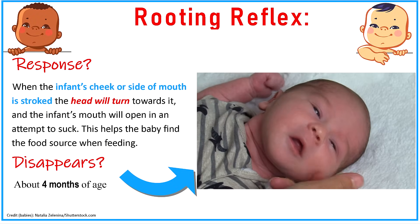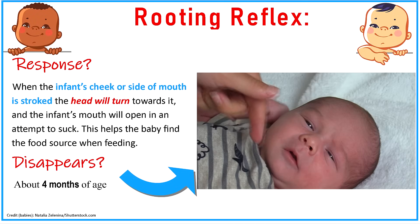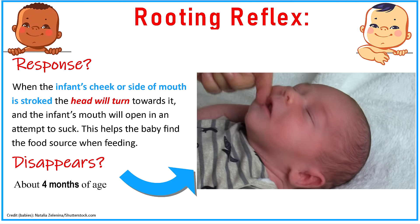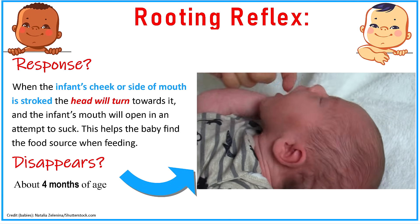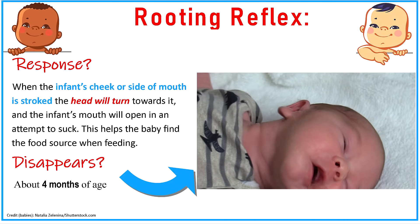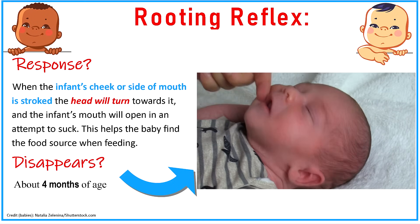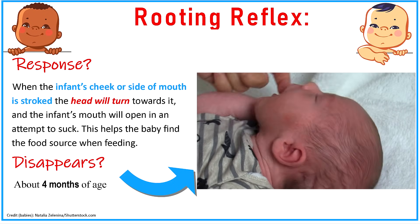Then we have the rooting reflex. This is seen when the infant's cheek or side of mouth is stroked — the head will turn towards it and the infant's mouth will open in an attempt to suck. This reflex is really helpful in helping the baby find their food source when they want to feed, and it tends to disappear around about four months of age.